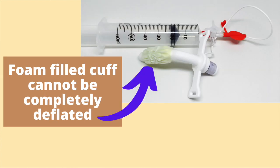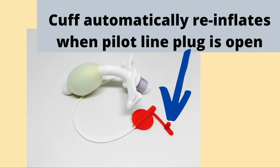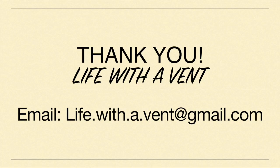A foam-filled cuff cannot be completely deflated. Foam-filled cuffs must not be used with speaking valves or for capping use. Additionally, there is a risk for spontaneous reinflation with a foam-filled cuff. Foam-filled cuffs are not frequently used; they are typically utilized in patients with known tracheal wall damage due to a tracheostomy tube cuff.